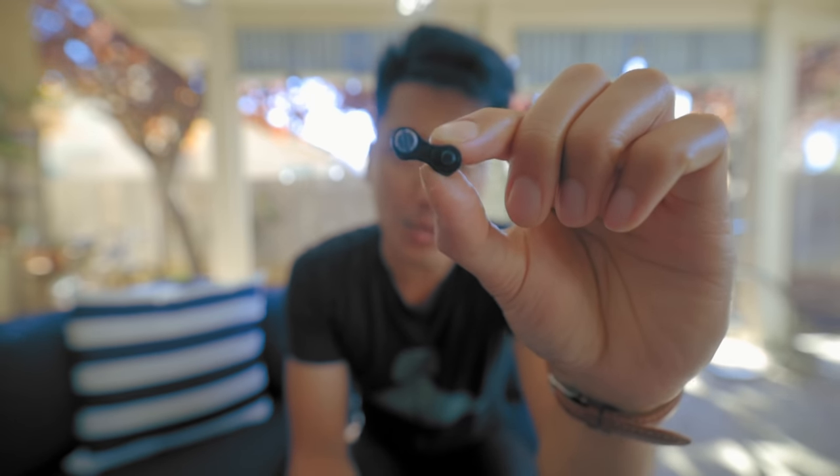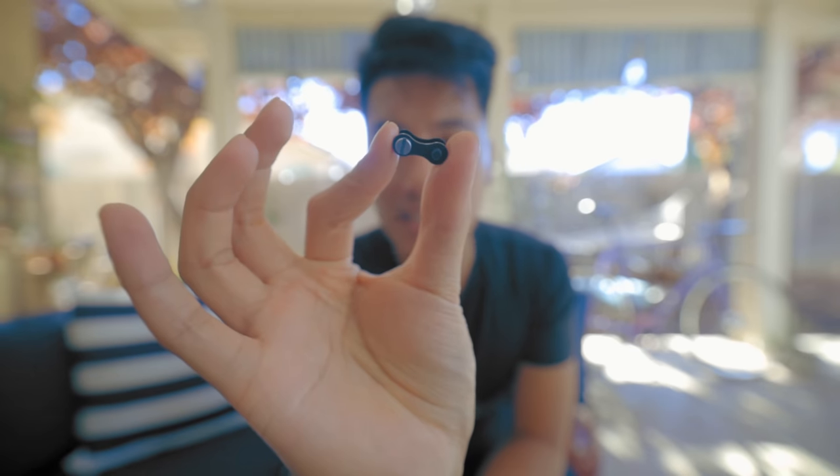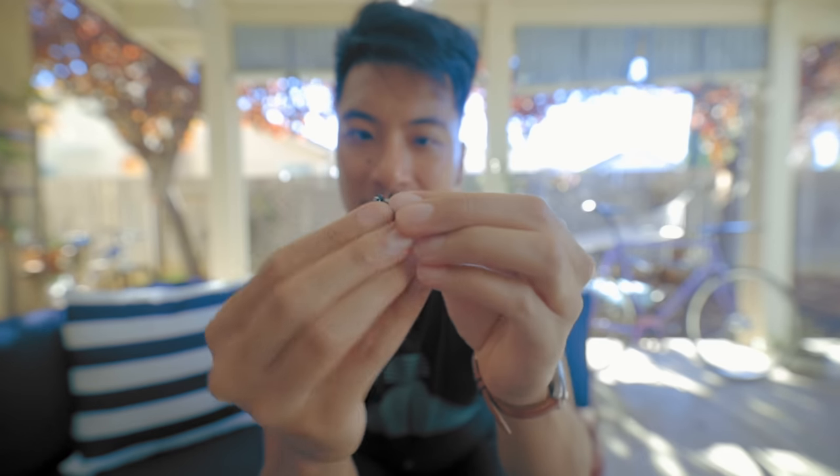There are threaded master links where you can use a flathead screwdriver to quickly install and uninstall the chain for quick maintenance. Personally I'm not a huge fan of these master links because they feel a little weird when you're cleaning the chain. I've already lost the little square plate that goes on the back so the screw can thread into it — every time I clean my chain I drop that square plate and it's a pain to find, so I just break my chain and use the regular links anyway.